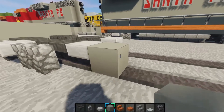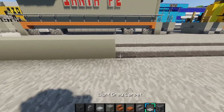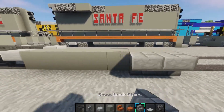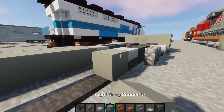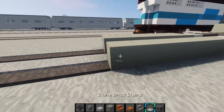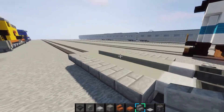Place 7 blocks of light gray concrete right there. Then place stone brick stairs on top of it, like that. And then do it on this side too.